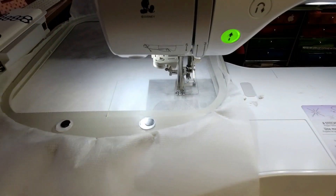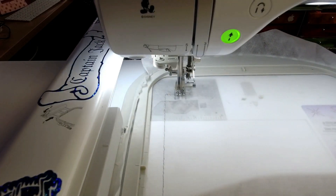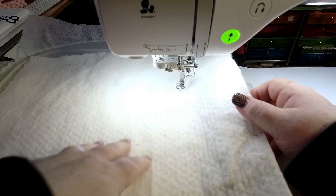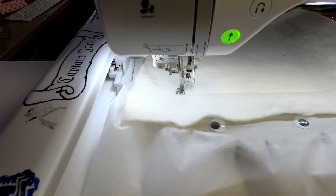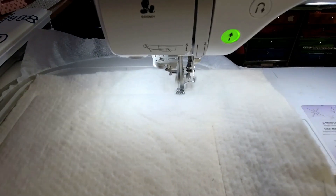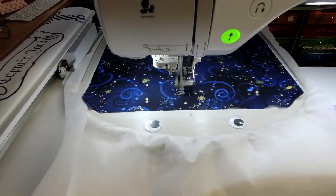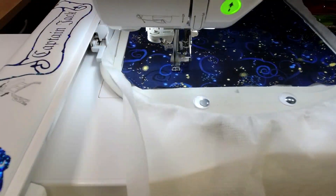The first step is placement for the batting. I'm doing the largest size, the 10x10, because I wanted this to be big and awesome. Place your batting down, stitch it down, trim it close to the line, and then add your fabric over the top. The fabric I picked is Dance of the Dragonfly fabric, which is a perfect background.